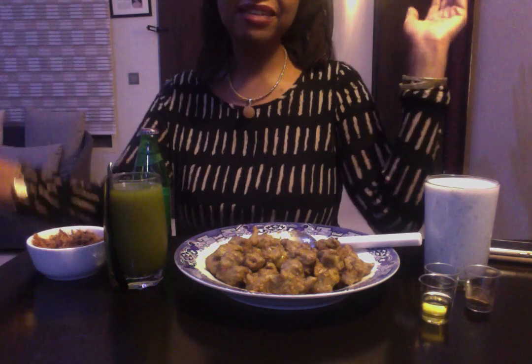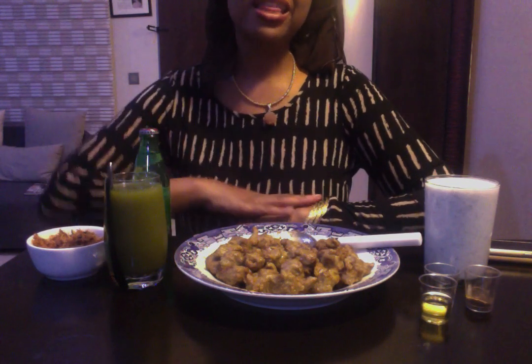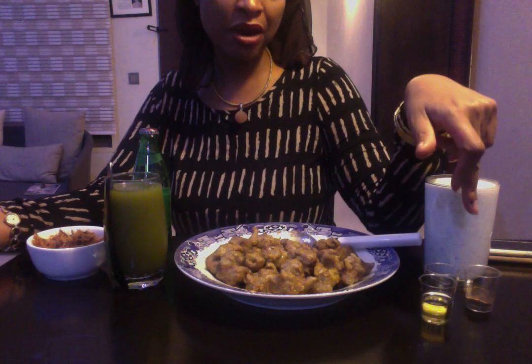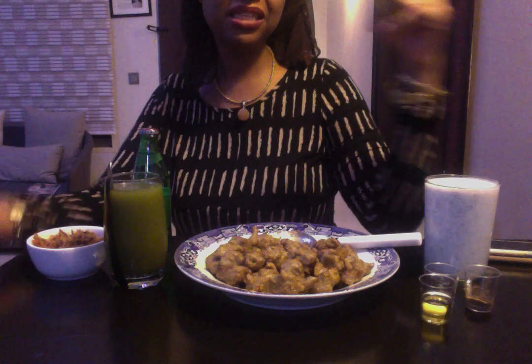Every state in northern Nigeria claims to have the best fura, but I beg to differ. If you really want to enjoy the Fulani drink of Fura da Nono, you've got to come to Katsina — Katsina has the absolute best fura. If you go to Daura in the northern part of Katsina, they have really fantastically delicious yogurt. This particular fura was actually bought for me from Katsina — my auntie who makes the most delicious pepper also made the fura balls.